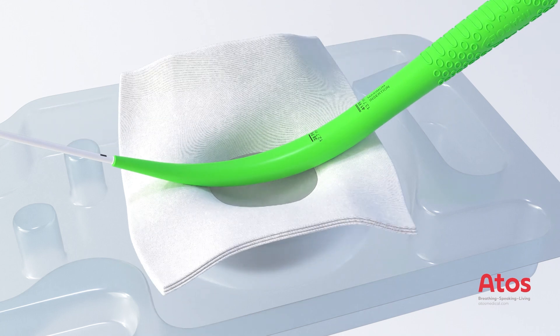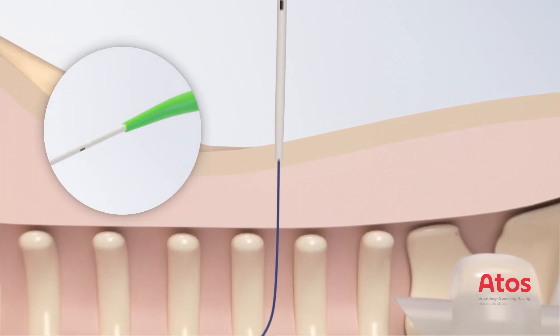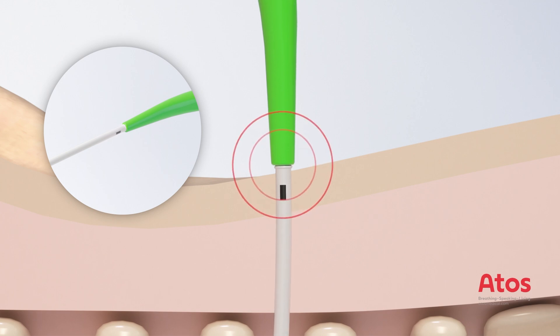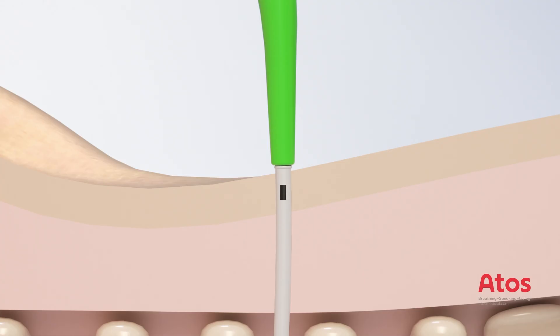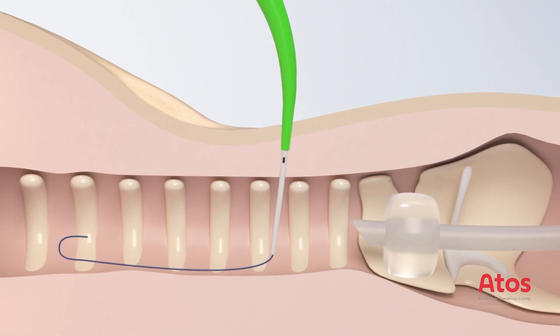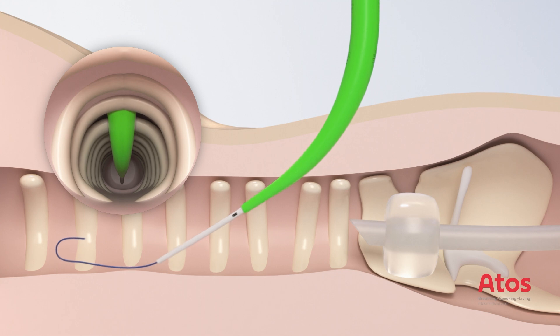Moisten the expert dilator with sterile saline solution or sterile water immediately before insertion to activate the hydrophilic coating to the maximum. Push the pre-assembled guiding catheter with the expert dilator over the guide wire until the safety stop of the guiding catheter reaches skin level. Visually check the mark at the end of the guide wire, making sure the marking is visible even after sliding on the expert dilator with guiding catheter.